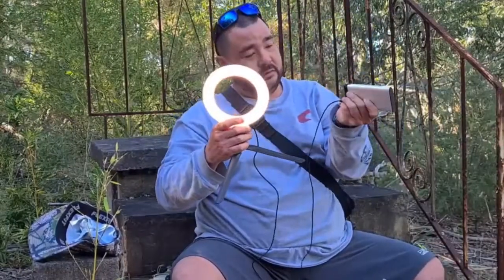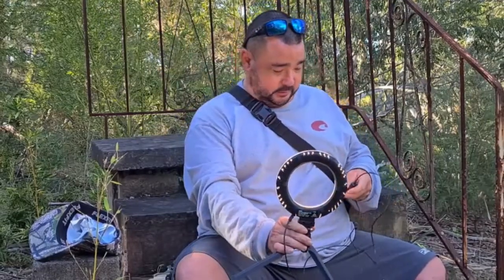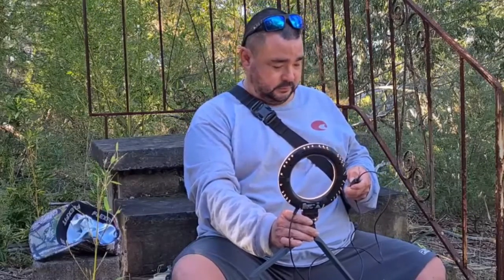This little light is going to be good for night-time photos instead of using the flash. It runs off the power bank and uses hardly any power. It's got a switch so you can dim it down or turn it back up — sometimes you don't need all that bright light. Good little kit.